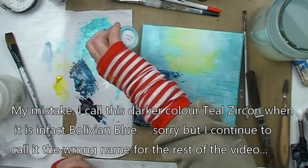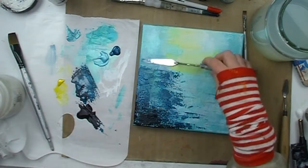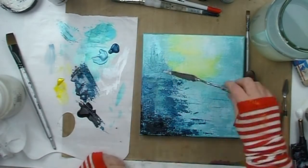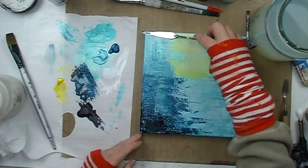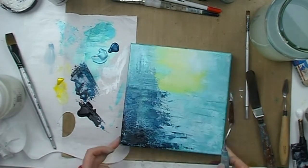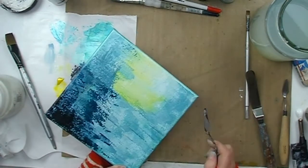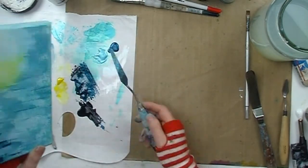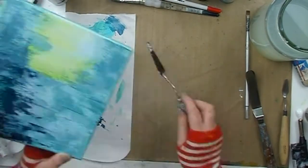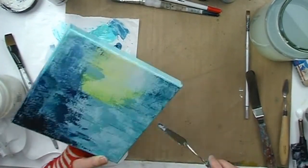I add a little extra Teal Zircon and African Jade to the palette, mix the two together and start applying it to the top portion of the canvas. The area I am working on now will form my abstract trees as they will be in my finished piece. I continue working on the tree area and I am using the side of the palette knife at times to create grooves and marks into the wet paint, giving me even more texture. Still using a mix of African Jade and Teal Zircon applied with a flat palette knife.